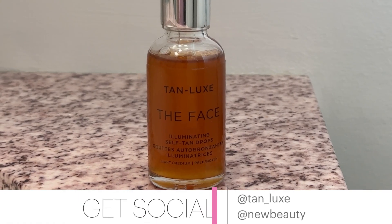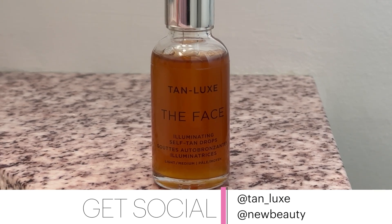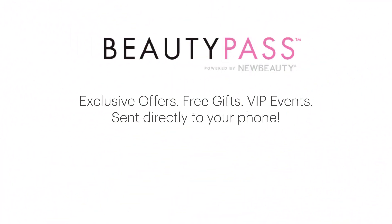I can't wait to hear what you think of them. When you try them out, make sure to share your experience on social and tag at NewBeauty. And don't forget to share the love by having your friends and family join Beauty Pass — they can sign up at beautypass.com.